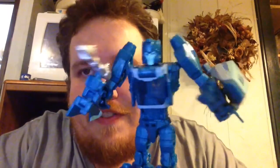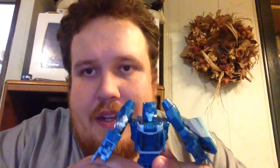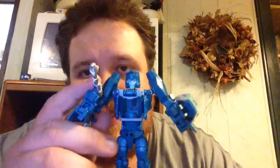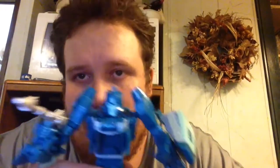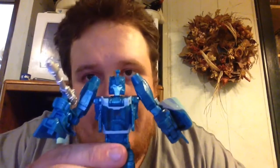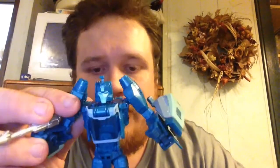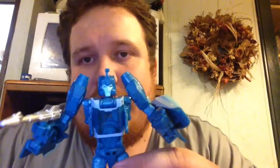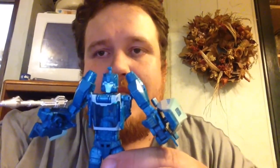Blur is definitely awesome. I would definitely recommend picking him up. For me personally, I like him just for the fact that he is more Generation 1 Blur than the Generations Blur was. He looks a lot more like he just jumped off the screen of the Transformers movie than out of the IDW comic book. Until next time, this is Titans Zed saying I'll see ya when I see ya.